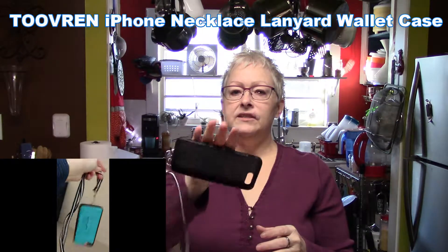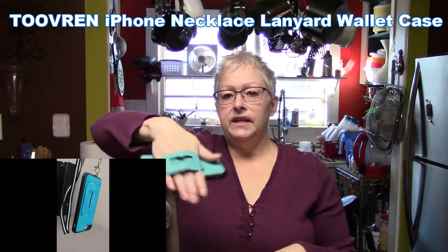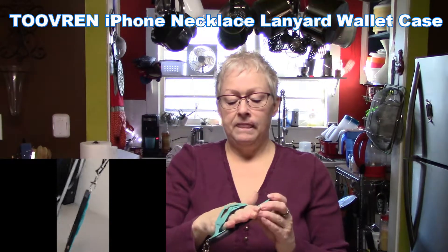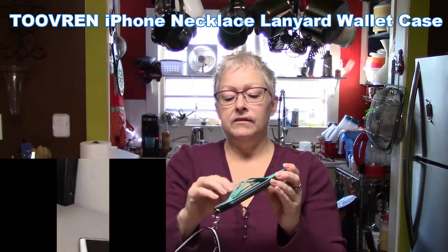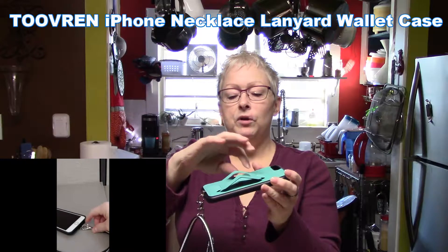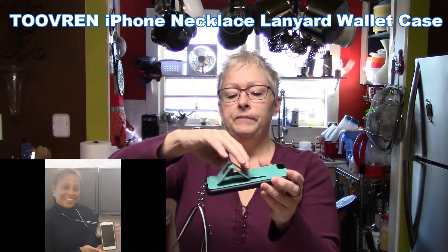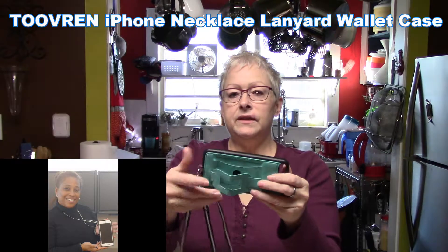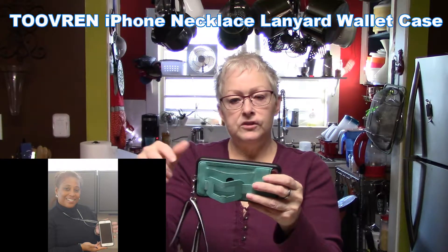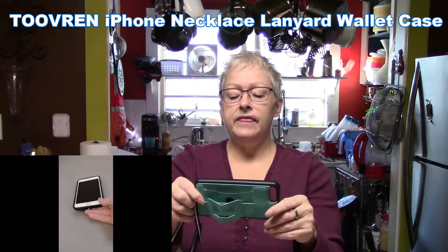My hand fits easily into the hand strap and the phone won't easily fall off, but it will easily slide out. The hand strap also features a piece that folds up to make a stand — like a kickstand built in — and it works in both landscape and portrait orientations.